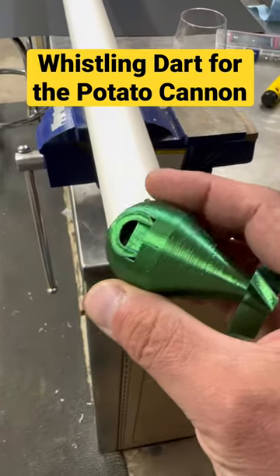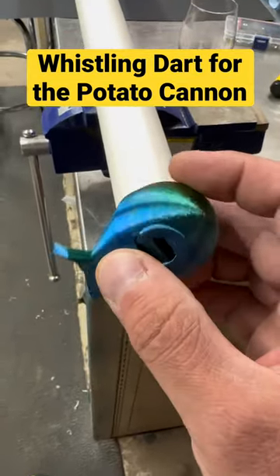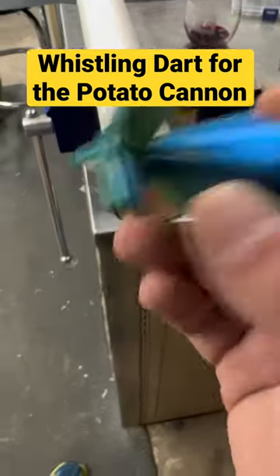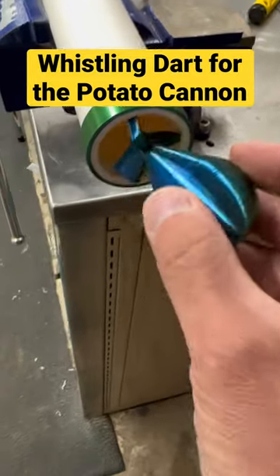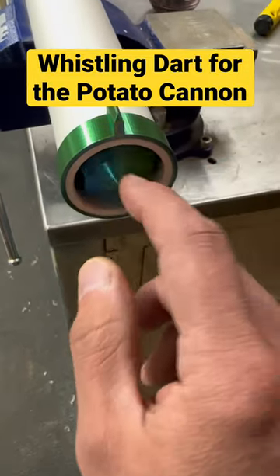I just 3D printed version 2 of this whistling dart. I'm trying not to break anything — we're gonna fire this off. I printed this in an AMOLED dual color PLA just to kind of make it look cool.